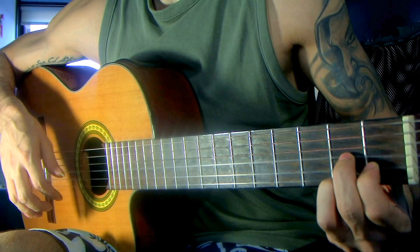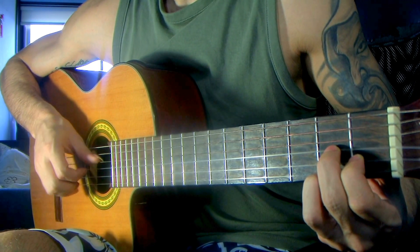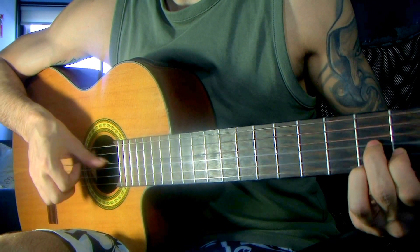Then I place the ring finger on the second fret of the first string, and my middle finger on the third string on the second fret. And this time for the first time, I think, we're going to play this fourth string — one, two, three, four. That's the third bass.